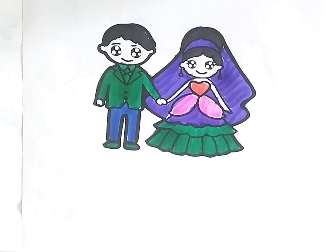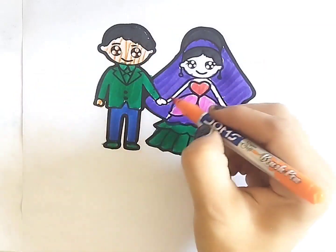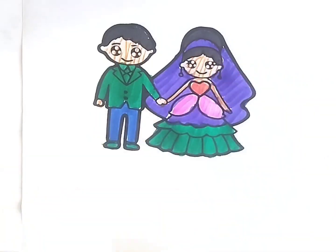Diggory-diggory-duck! Chippo-chippo-chippo! Diggory-diggory-duck!